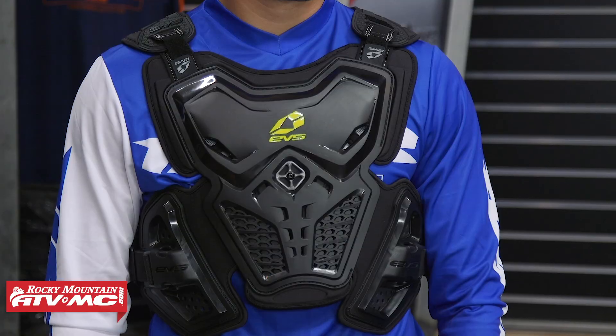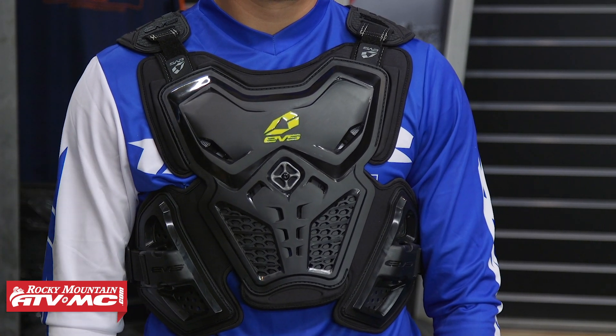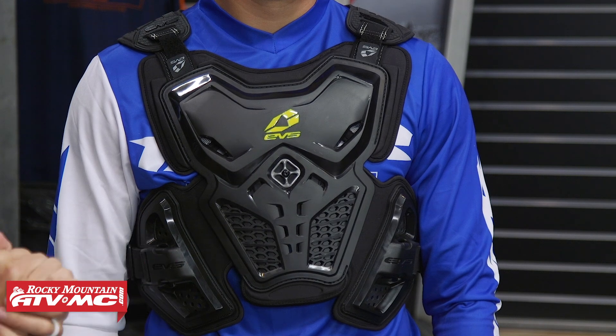Before we talk about the features, let's talk about fit. They don't have you take a chest measurement with the F2 — they actually just go by weight. Look at the weight range that you fall into and that will tell you what size you need. You can use Daniel here as a frame of reference: about 6 feet 1 inch tall, 185 pounds, about a 40 inch chest. He is wearing a size large, so this will give you a good reference. There is some adjustment on here.